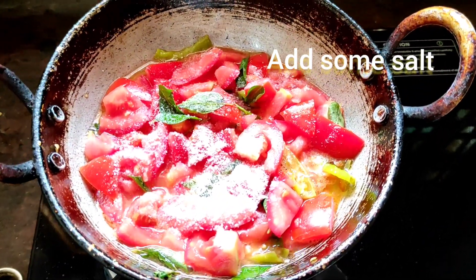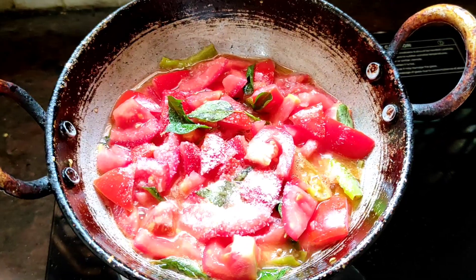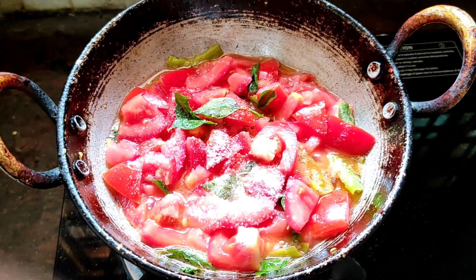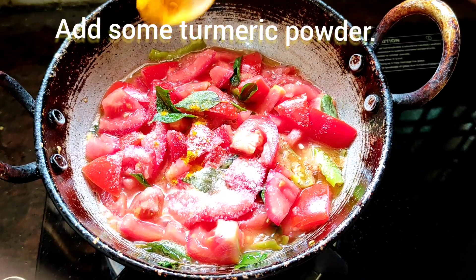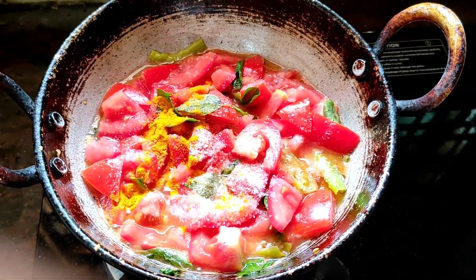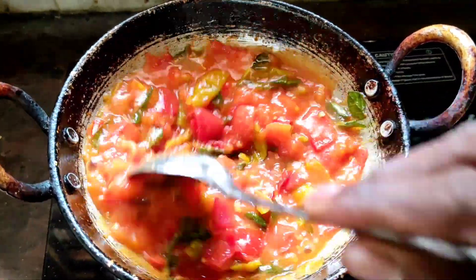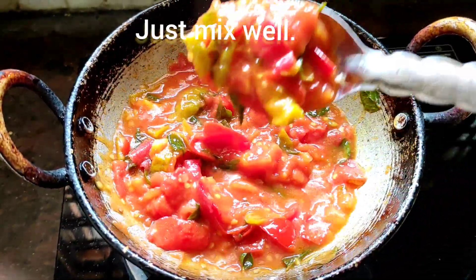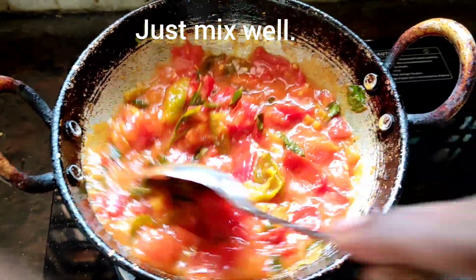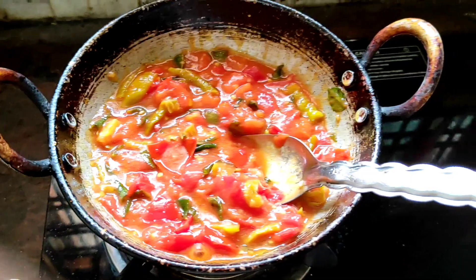Add some salt. Please fry it. Add some turmeric powder, just mix well. Look at this friends - after a few minutes the tomato melted very well. Now add gobi.